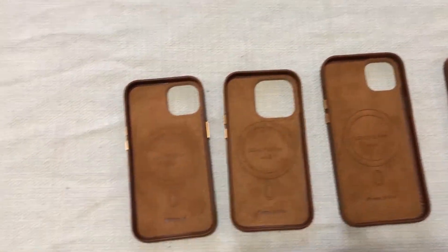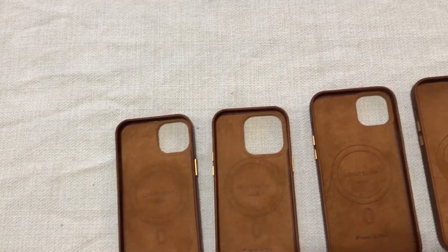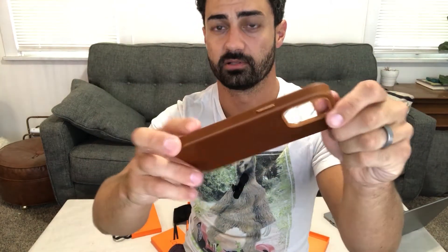There's a slight size difference between the 14, 14 Pro, 14 Pro Plus, etc. So if you want a great looking case that's going to protect your iPhone, the Lonley genuine leather edition is a great option for your iPhone 14 Pro Max.